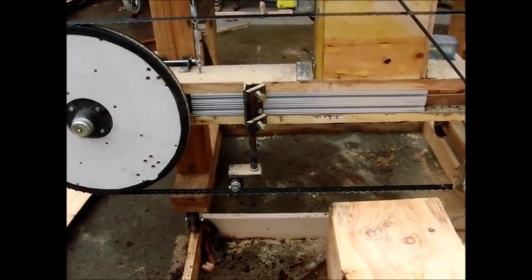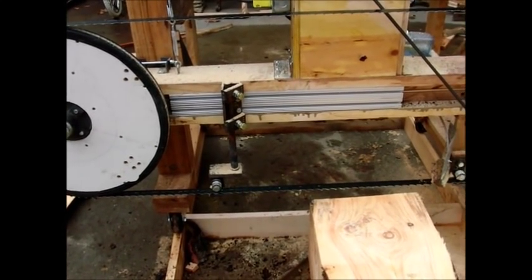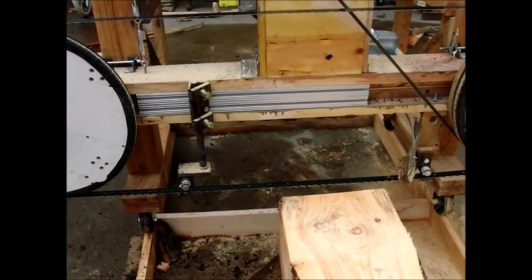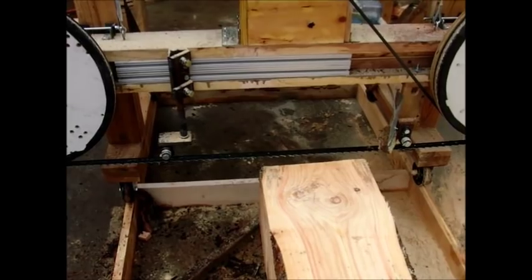This one on this side is adjustable to slide left or right. I had it slid over for what was an 18 inch base diameter log. It's this cant that ended up now at about 12 to 14 inches.